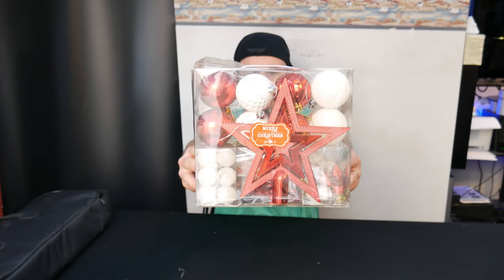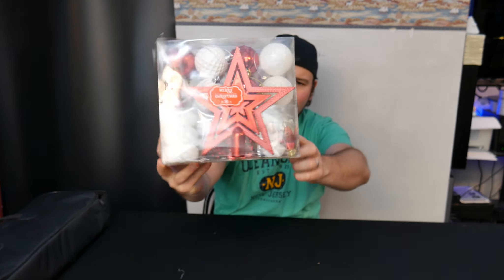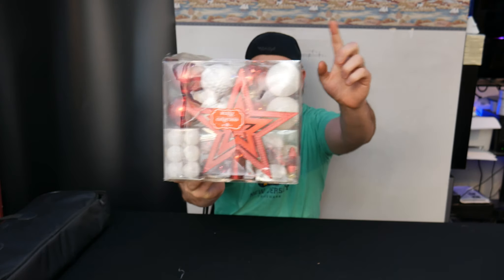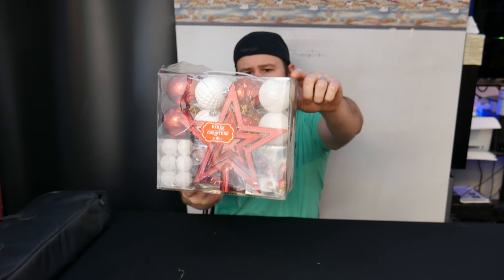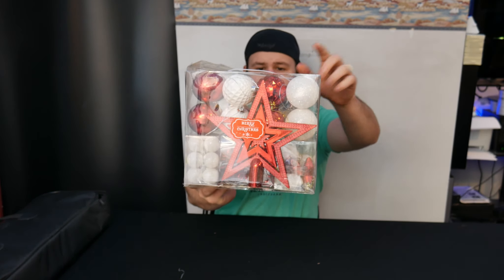So here's the packaging. If you can see down, we have looks like some hearts, some stars, some pointed bulbs. You got some round bulbs with glitter, some different shaped — they're round but they've kind of got grooves in them.